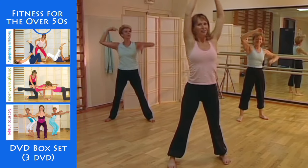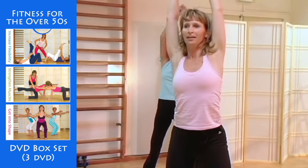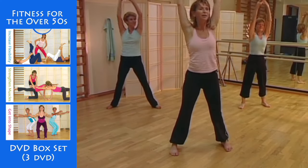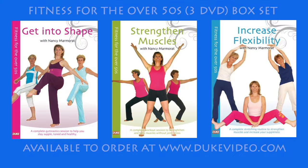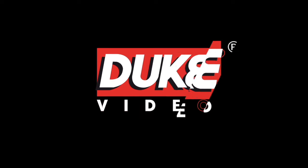Clasp your hands together and swing your torso round, now in the other direction. Walk on the spot again and give yourself a little time to recover, walking around the room.